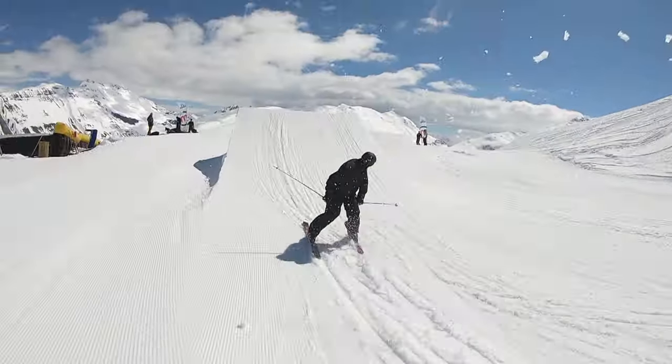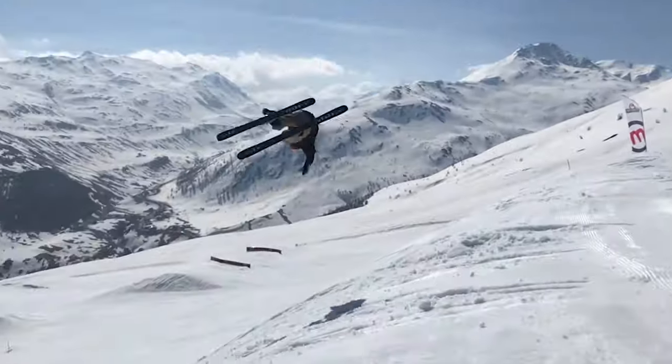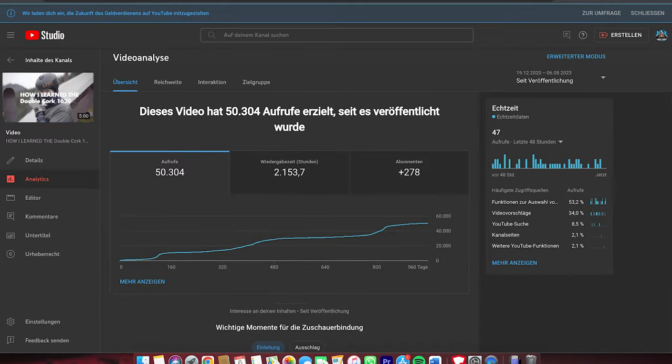What is up guys, it's your boy Coach Schreifers. We're back with another video on how I personally learned the switch double cork 1440. A lot of people enjoyed watching the 'how I learned the double cork 1620' video, so I thought to myself, why not double down and pull out a second episode talking about how I actually got to learn the switch double cork 1440. Without further ado, let's get right into it.